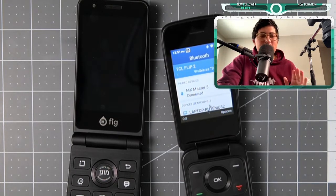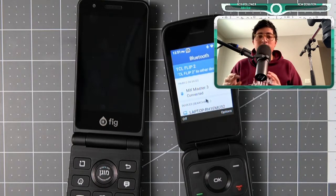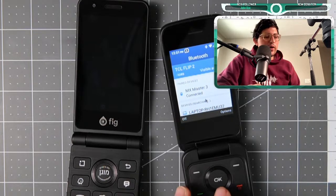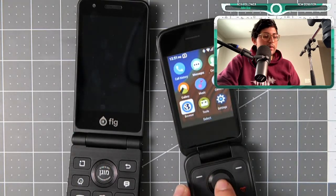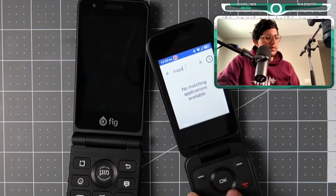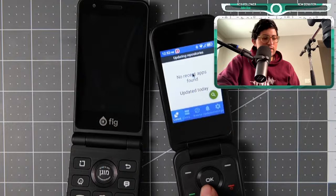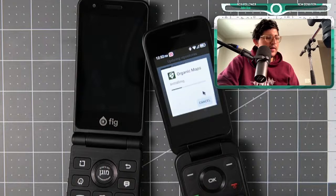A Bluetooth mouse will be a bit annoying to use all the time, but let me show why I think this is a better device for the price. Let's go to F-Droid — we can actually install Waze if I wanted to, but let's search 'maps.' Let me refresh — there it is, I can install Organic Maps right here. It's downloading, staging, and installing.